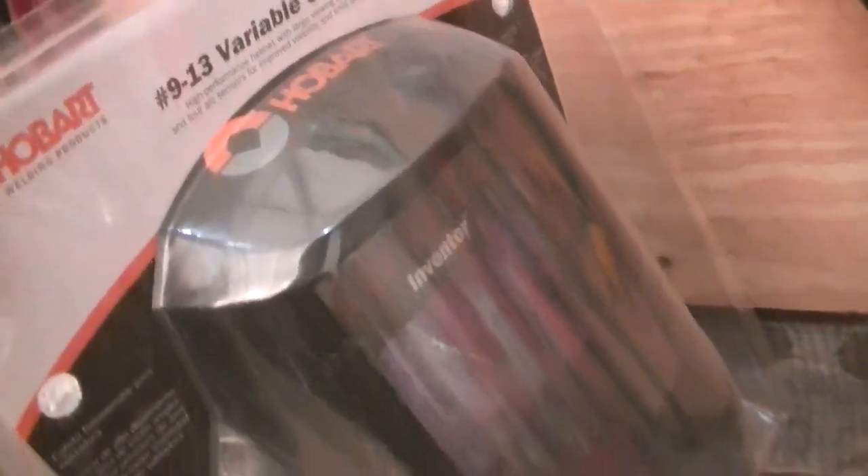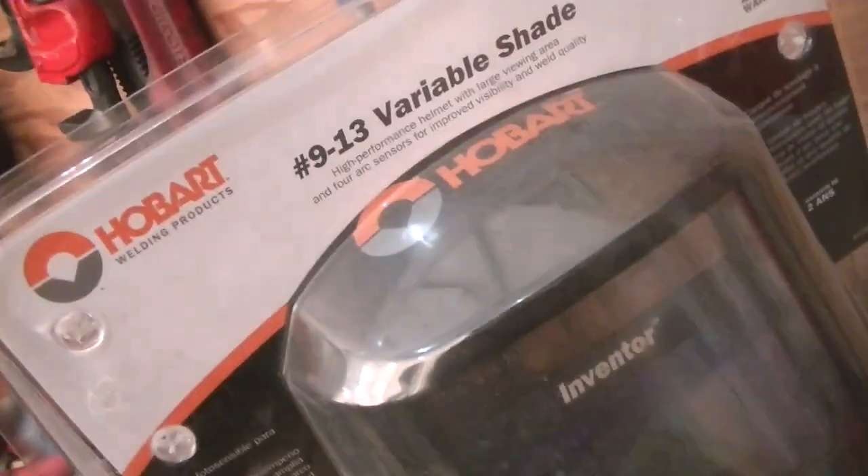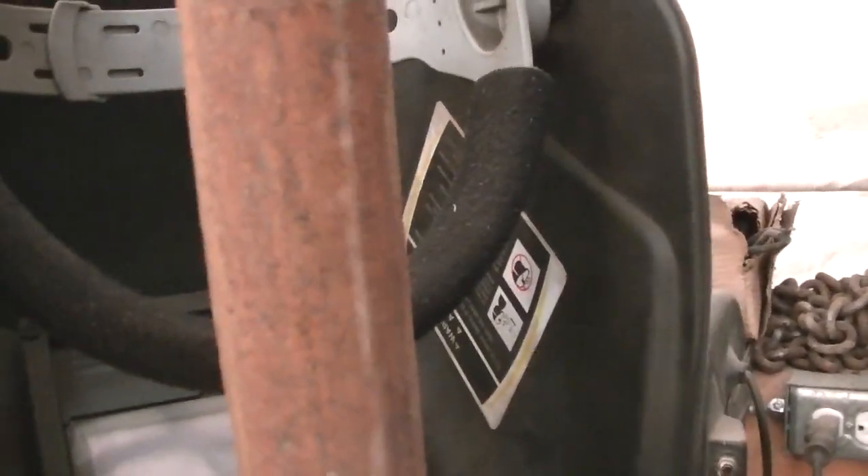New welding mask — 250 bucks, it's a Hobart. Bought it at Princess Auto, not Harbor Freight, because I'm in Canada and we don't have Harbor Freight — we've got Princess Auto. It's an auto-darkening one, pretty good. And there's my old one that was like 50 bucks — it's just as good honestly.